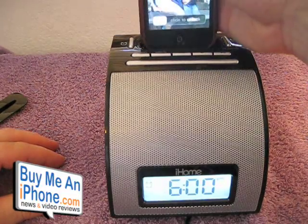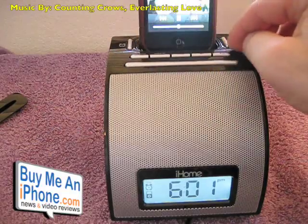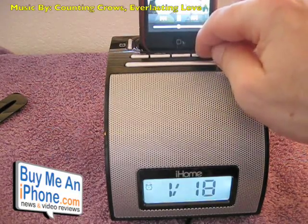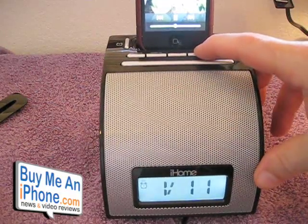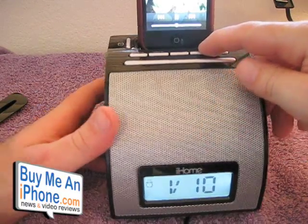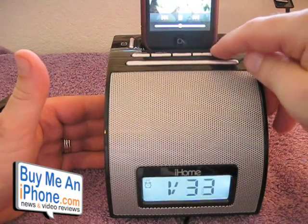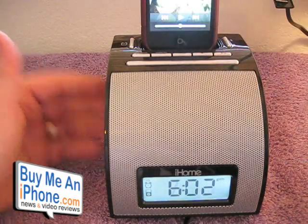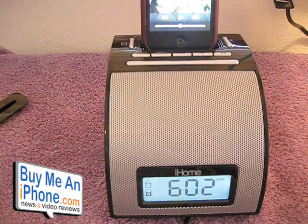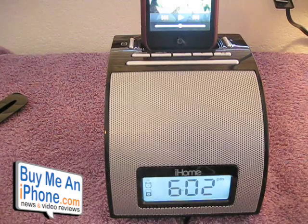Let's show you what the iPhone sounds like with some music playing through it. There's your music. The volume goes from one up to forty, so it gives you plenty of volume and plenty of bass. Good price at 40 bucks. But frankly, when I'm using it as an alarm clock and I don't always have my iPhone or iPod docked, the buzzer is kind of a deal breaker for me.